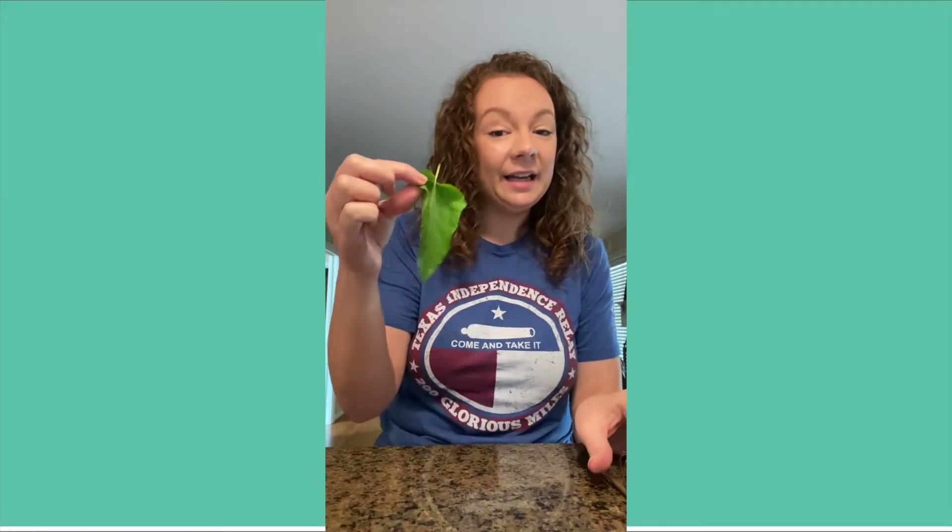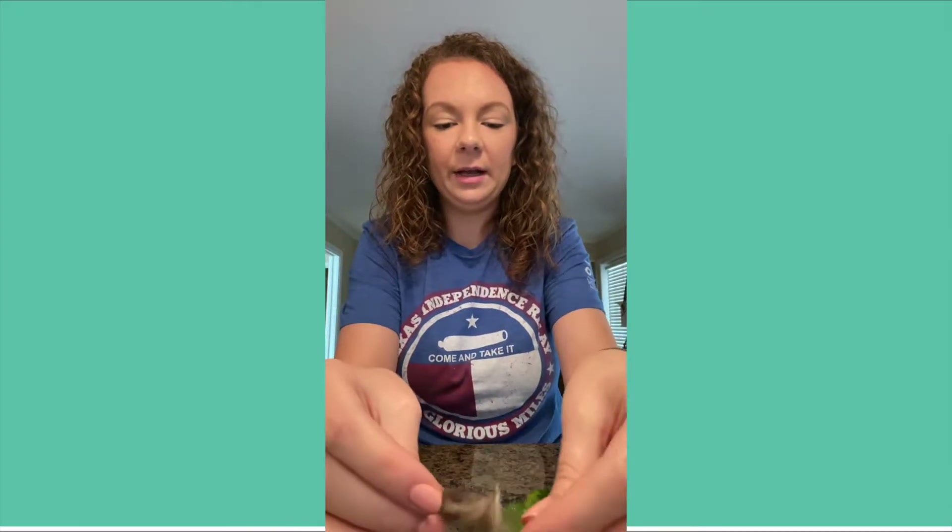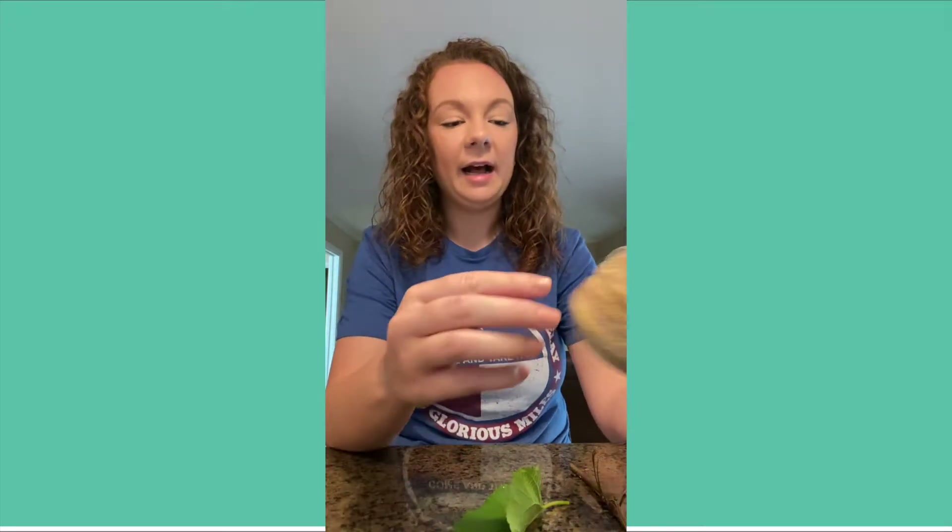Hello everyone! Today we are going to be making a nature paintbrush. I just got myself a little bag and went to my front yard looking for things like twigs and leaves. I also found some little feathers — some I found in my house and some I found outside.